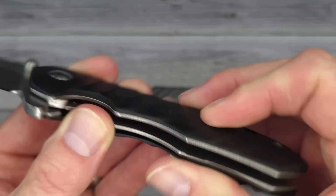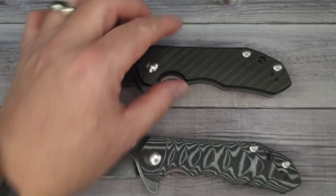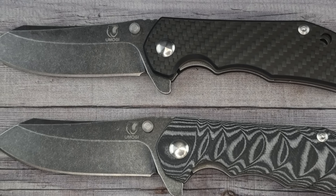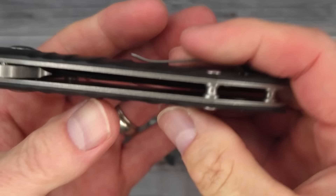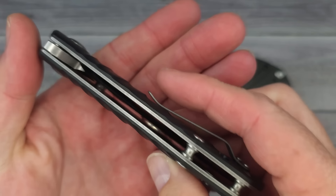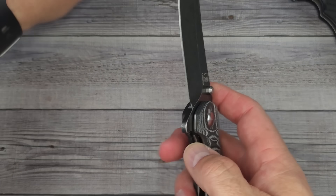It feels very nice in the hand, not overly grippy. While we're showing these, let me put this in and out of my pocket — I'm wearing jeans right now. Yeah, it's pretty easy. I got a little bit of grab because there's not a ton of room underneath that bill, but it goes in and out reasonably well.